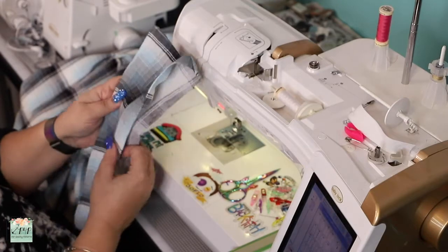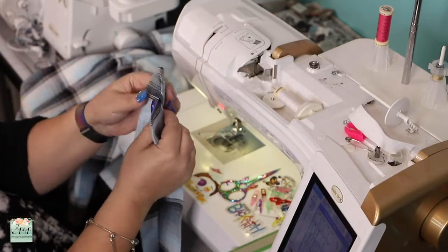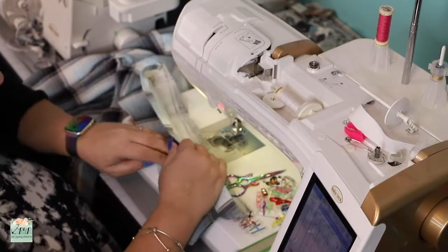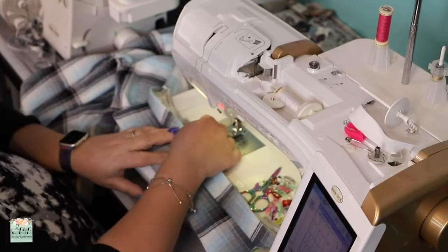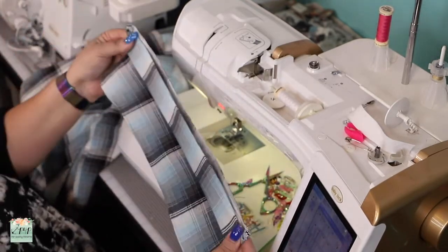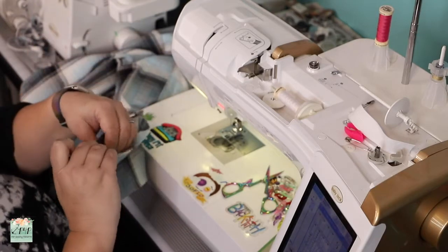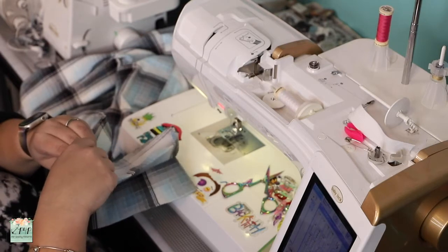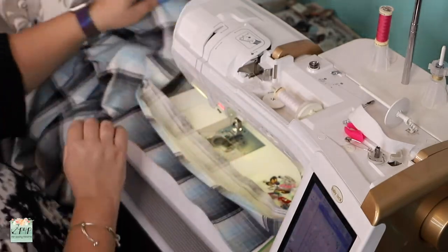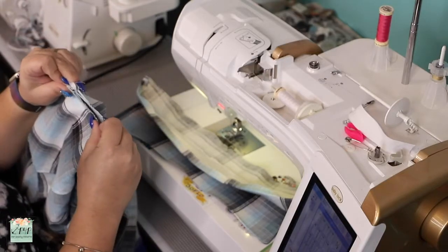Let's turn it. We're not topstitching right now — we'll topstitch as we attach it to the shirt. But give it a good press now. Do a little finger press since we're not topstitching yet. The curve is nice. Now find the center of the raw edge at the bottom and snip to mark it. Take the shirt and mark the center of the back neckline the same way.